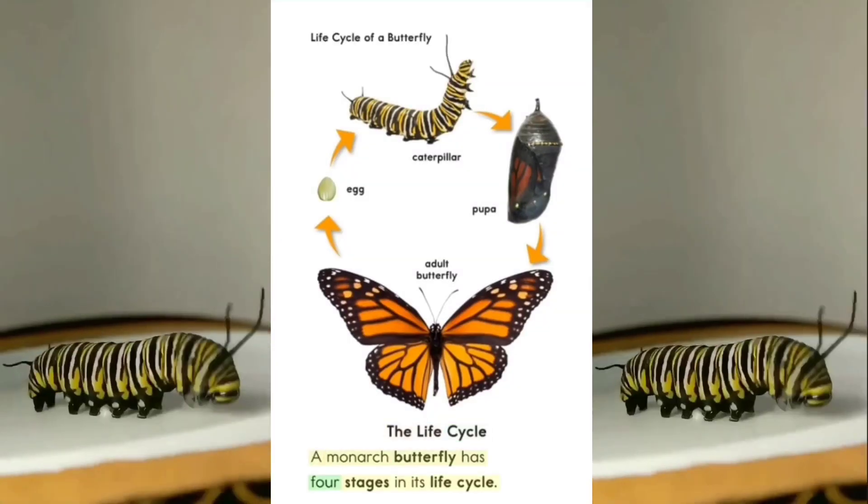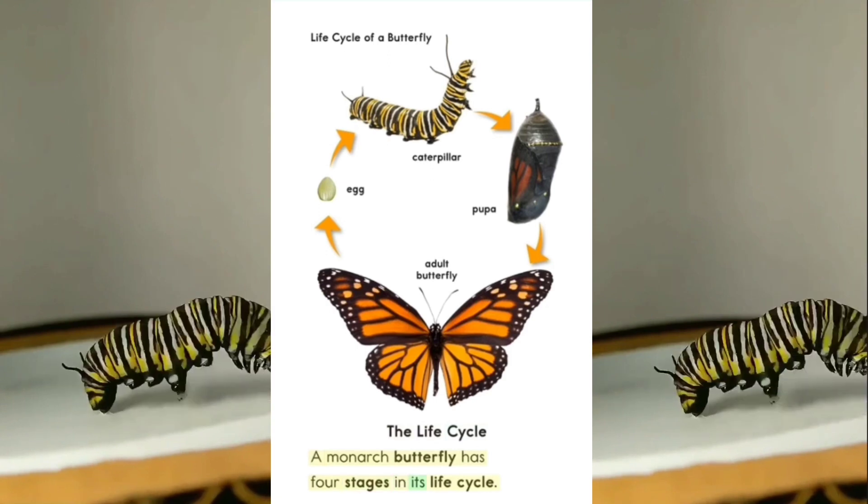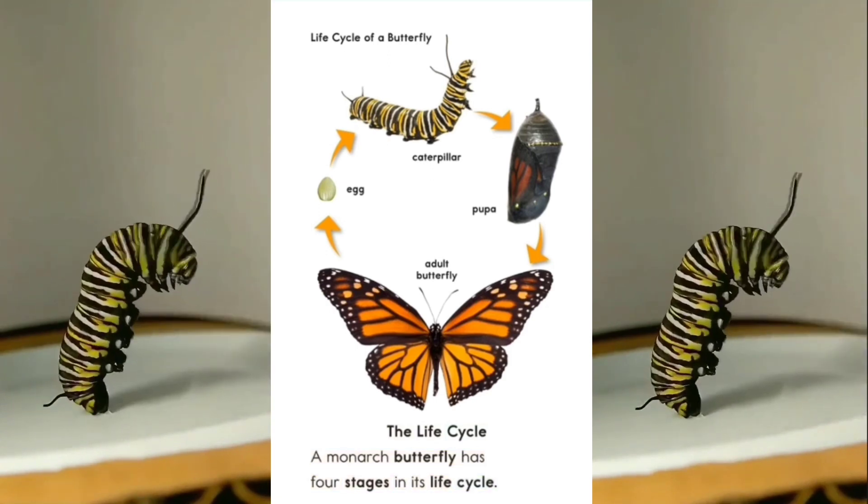A monarch butterfly has four stages in its life cycle.